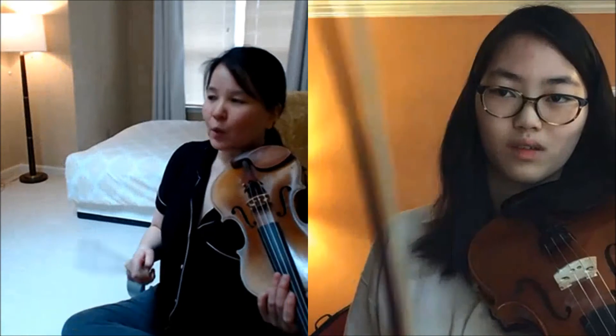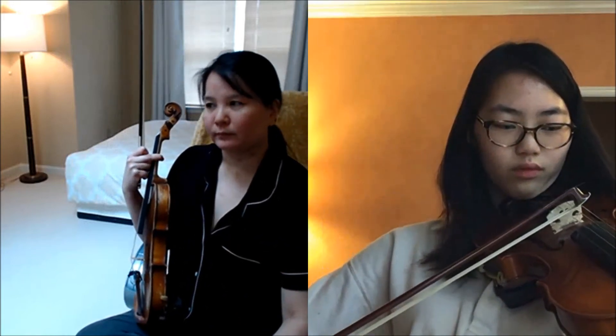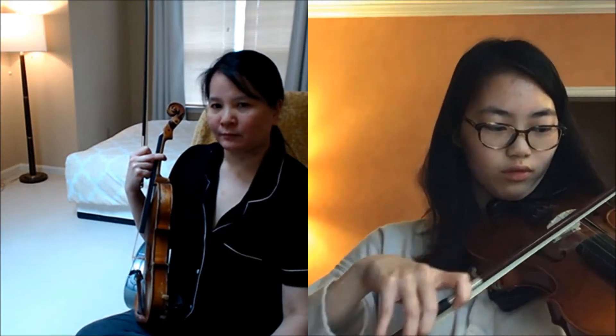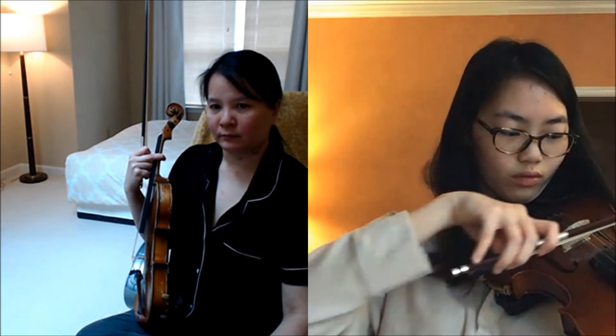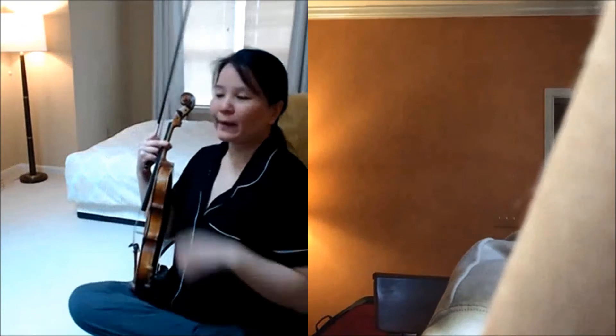Try not to be too short on that note if it's a half step — give it a little bit more. One more time. So, intonation — there's a little arrow on top of that note. We're fine-tuning every note.